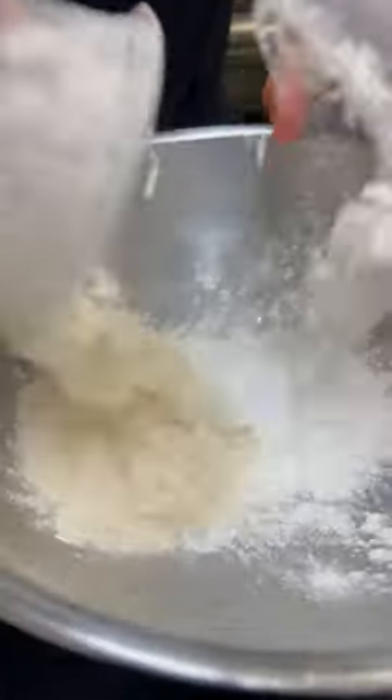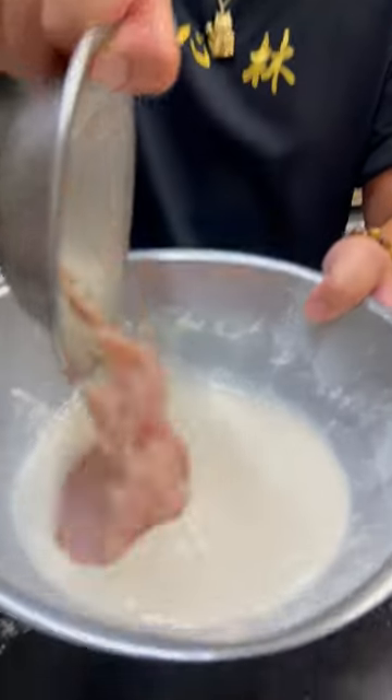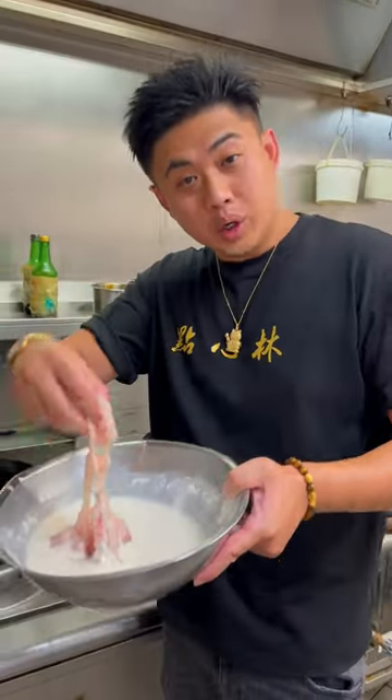Two parts self-raising flour, one part corn flour. Add soda water into the bowl and give it a mix. Add the marinated chicken into the bowl — for this part, you have to use your hands. We're using chicken breast.